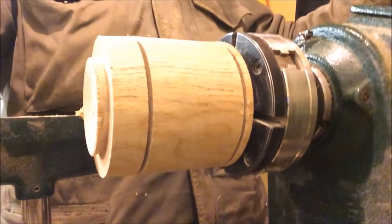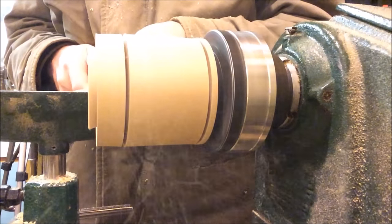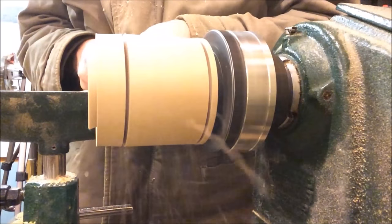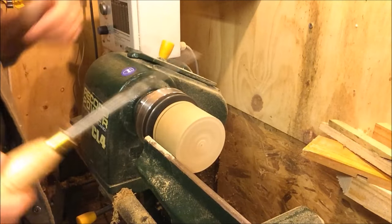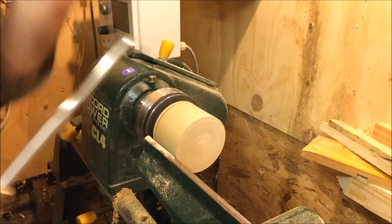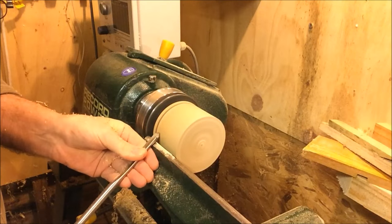You'll have to let me know in the comments if this is too bright or too dark, please let me know. I've just got a 3/8 spindle gouge here, sharp to my own particular angle that I get on well with. So I'm just finding the bevel, rolling over.